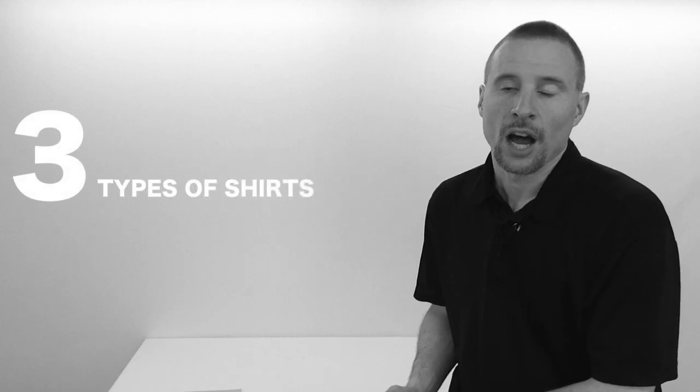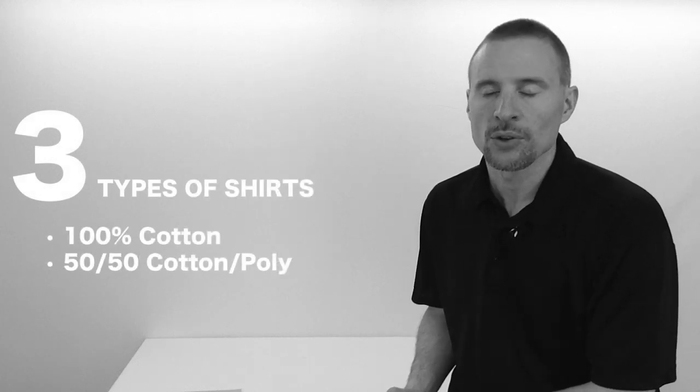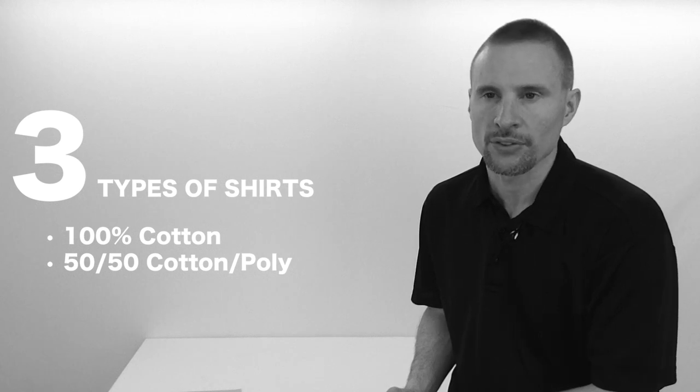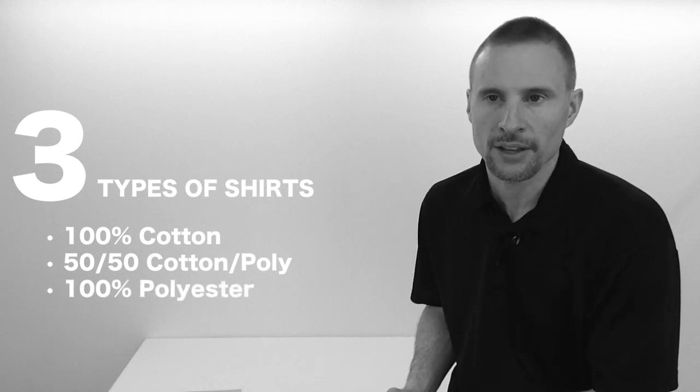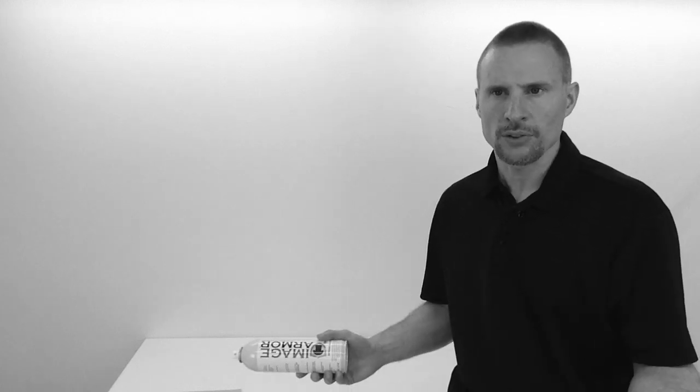We're going to pre-treat three different types of shirts: 100% cotton, a 50-50 blend, and then you'll see an incredible difference on 100% polyester. The interesting thing is with polyester — you might be thinking, wow, you can actually pre-treat polyester? You may have read or been told that you can't do 100% polyester shirts with your direct-to-garment printer, but you can.